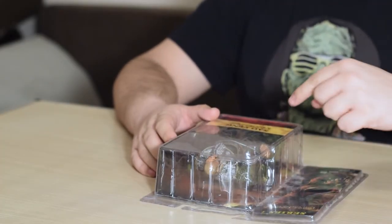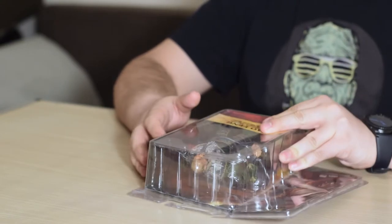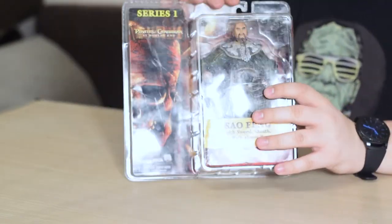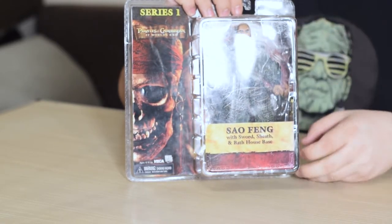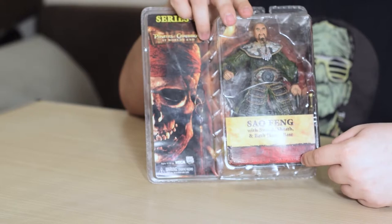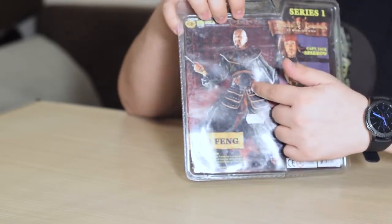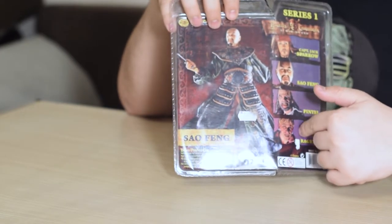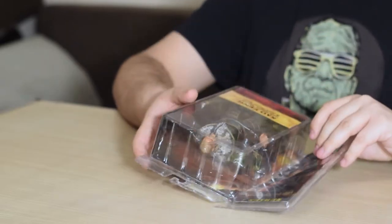Here we have Sao Feng, the pirate on our table. Just to give you a short overlook of the packaging: on the front you have some Pirates of the Caribbean graphics, and then you have the figure. Also some Pirates of the Caribbean graphics to the back and to the side as well, and a short description of accessories that come with this figure. Going to the back, you also have some nice graphics about the main character in the box, and then we have some variations of this figure that come with this series. Overall, everything looks quite nice.